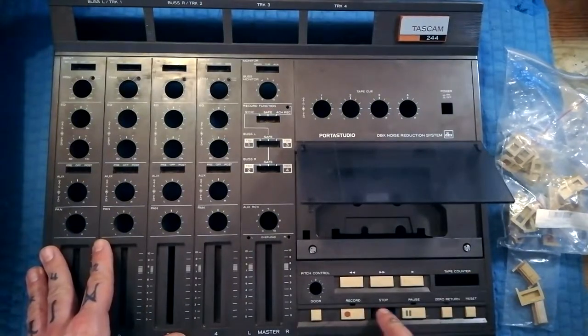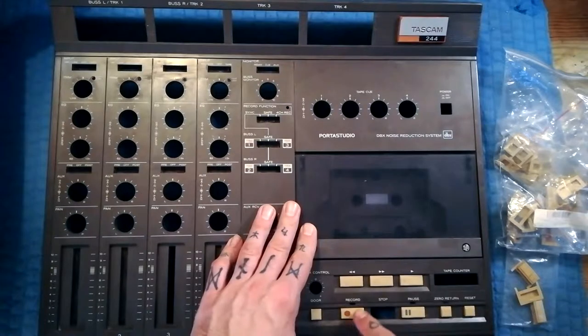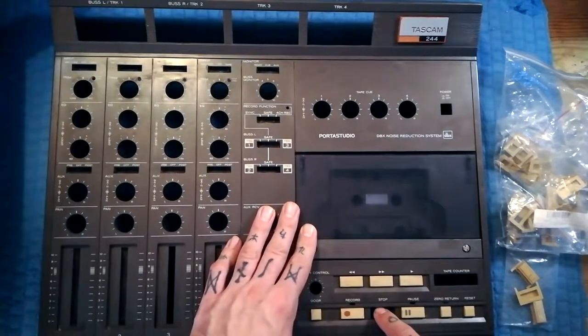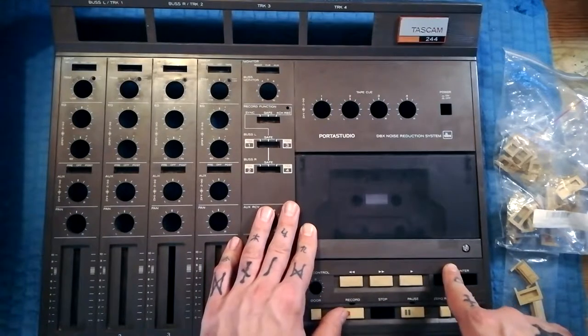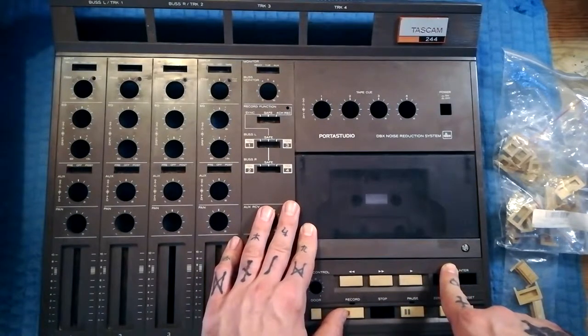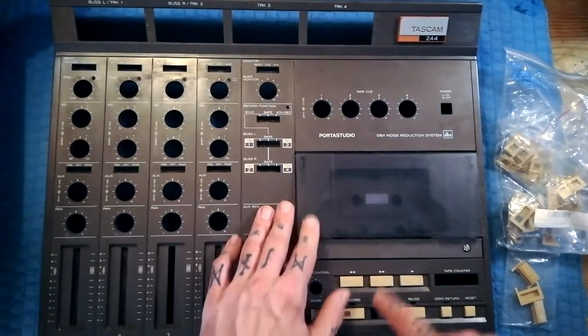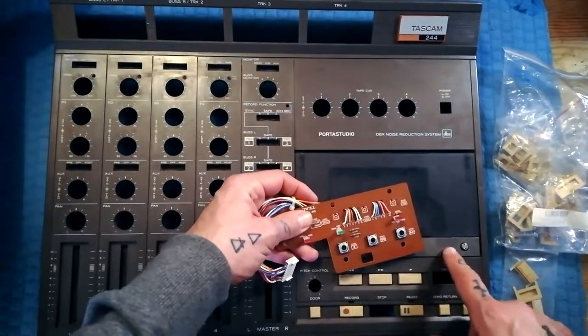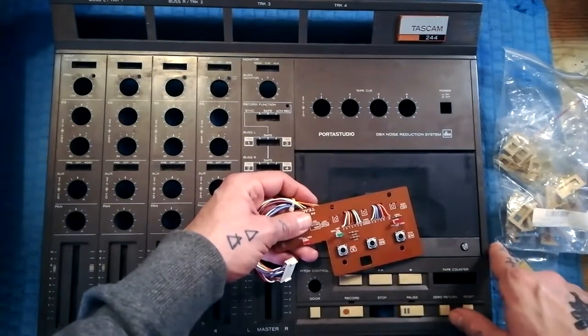I thought I'd show you how I go about fixing broken buttons on a Tascam 244, and the principles I'm showing you here are going to apply for broken buttons on most models of Tascam I can think of — not the Portastudio 1 and 2, that's got a different kind of button, but certainly the 244, 246, 144, and 424 series.